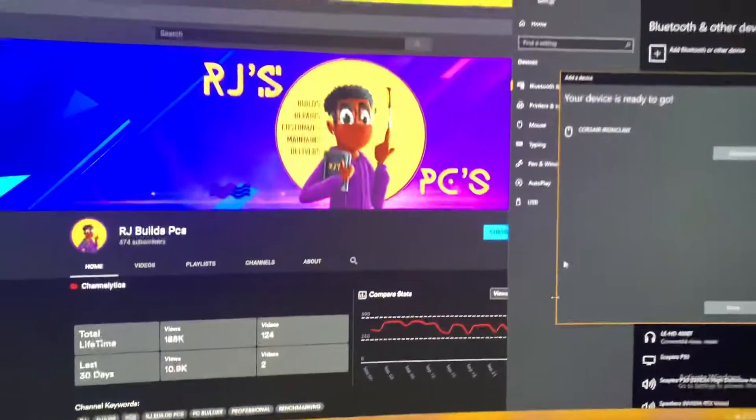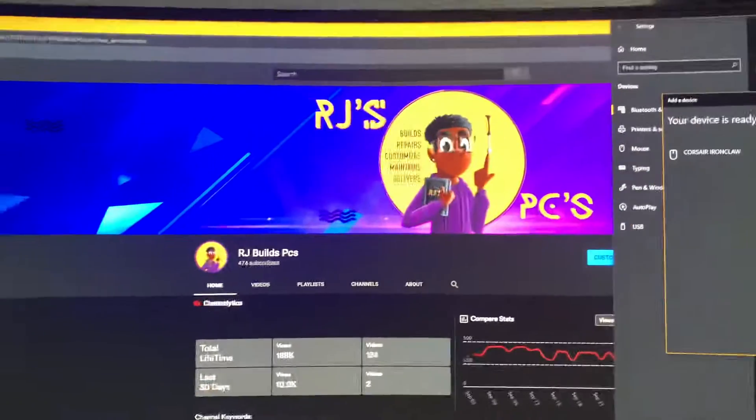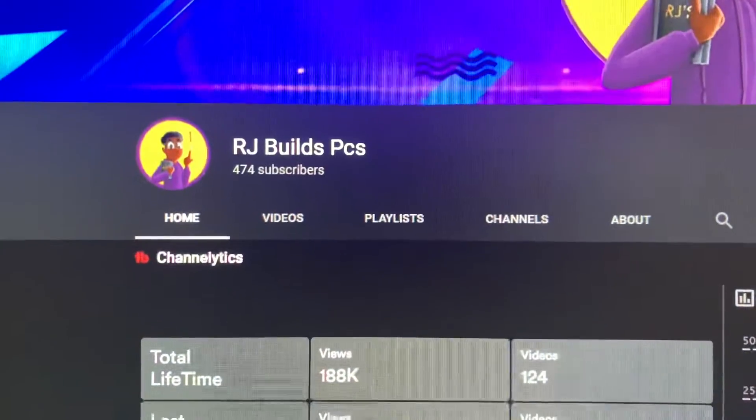As you can see, I'm using the mouse now and it's going all over the place. Thank you for watching. Please subscribe to my YouTube channel, Archibald's PCs, for more content.